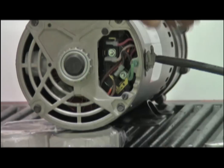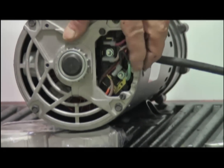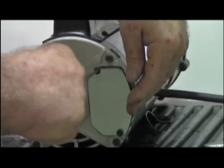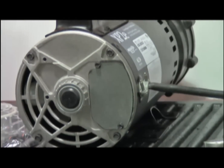This is threaded in. All we have to do is put the cover plate on. As you can see, it's properly grounded, and that motor is ready to go.